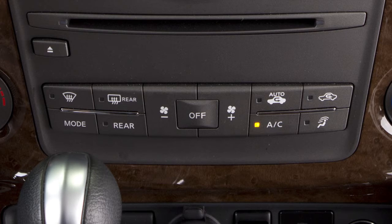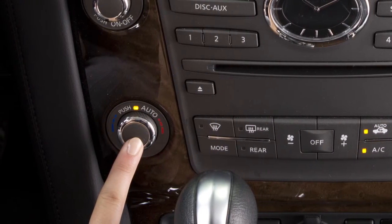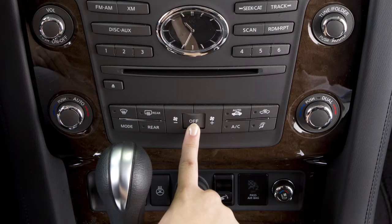To reactivate automatic control, press the Auto button. To turn the entire climate control system off, press the Off button.